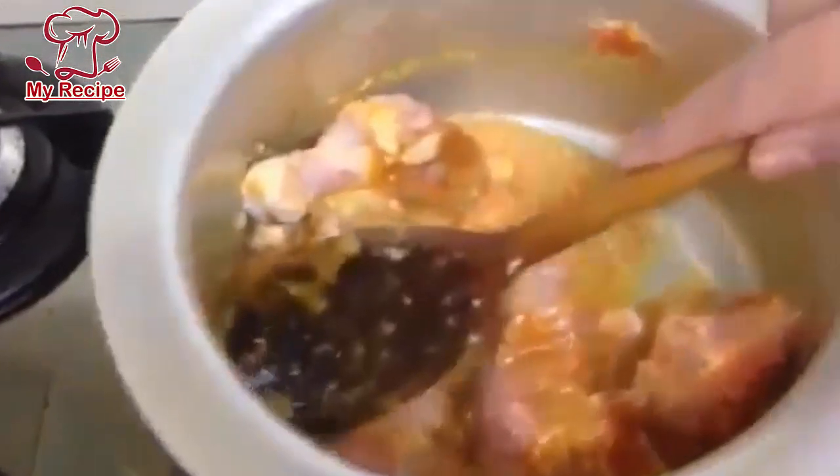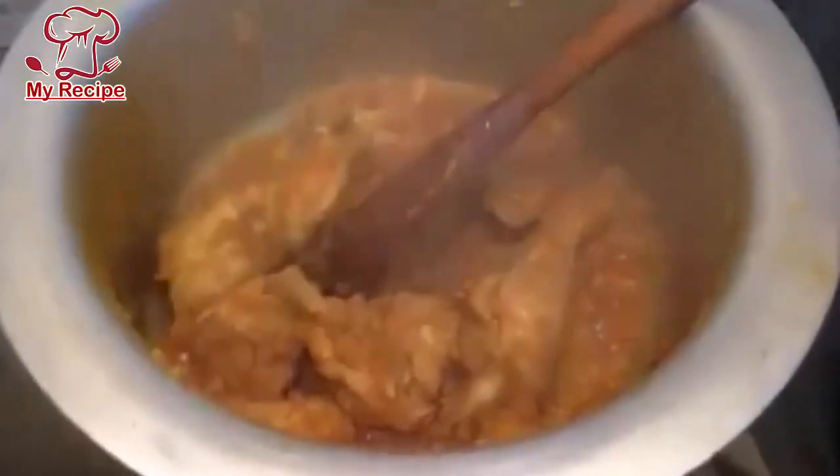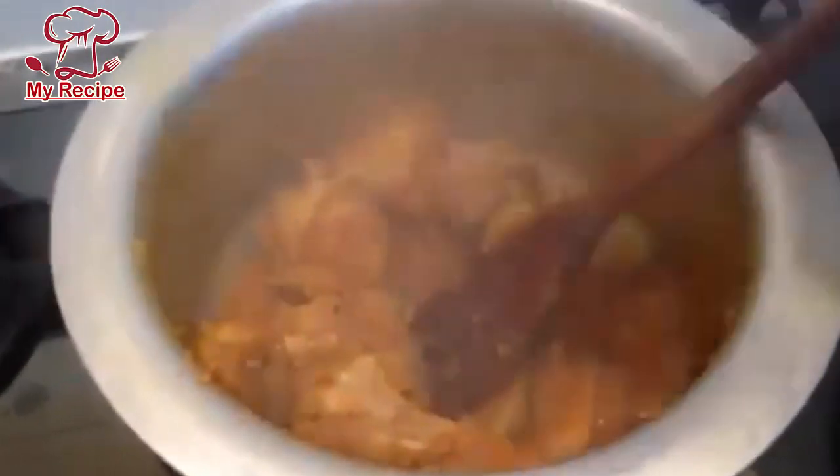Mix well and add salt. When the chicken is done, we will slow the heat so that the chicken releases its water. The chicken is completely cooked and dry. We will cook it well until the oil is separated.